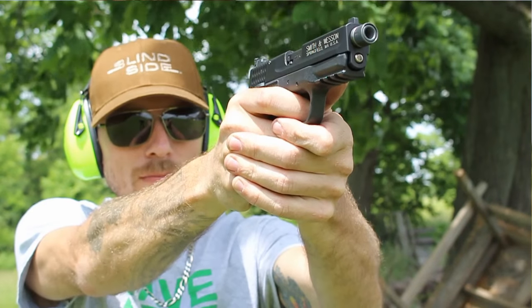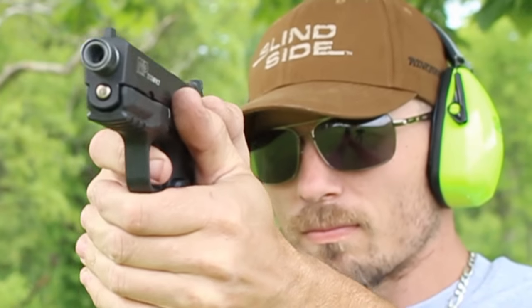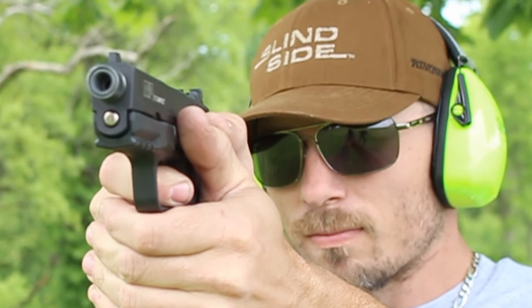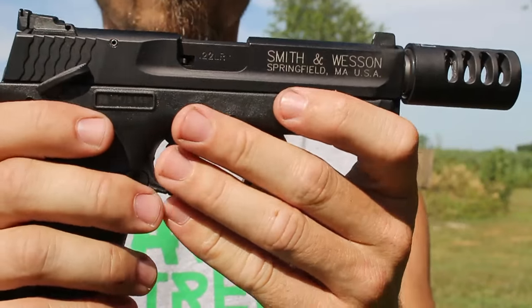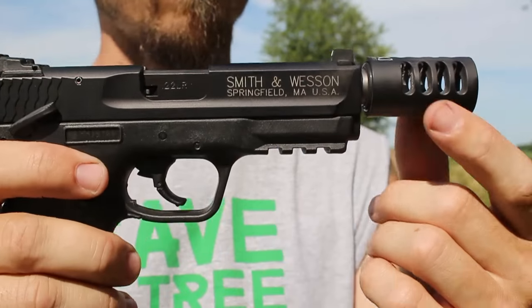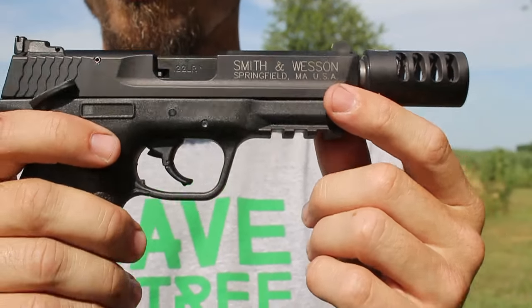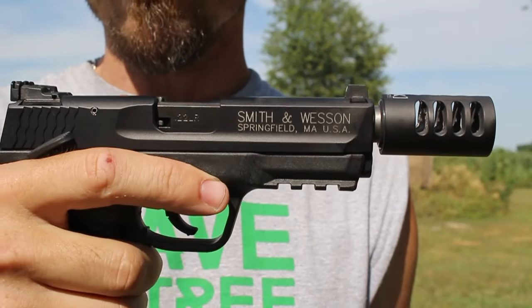This little compact is such a lightweight gun — aluminum slide, polymer lower — and it does recoil quite a bit because it is so light. Being that it's not a target shooting gun, it doesn't have all the weight that typically comes with a target shooting gun. So having something like this compensator on here should help tame that recoil and keep that muzzle flip down a little more.